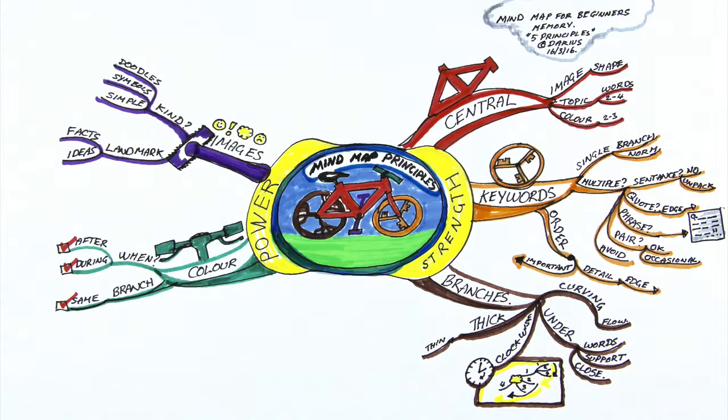Then we'll get into how to actually mind map — I'll show you the three types of mind mapping. The next video will be five principles of mind mapping in depth, and then we'll look at central images and keywords. Keywords are really important in mind mapping, or in studying and learning in general, so we've got a puzzle there for you as well.